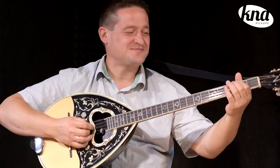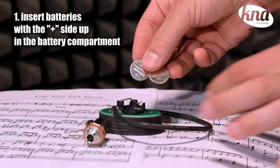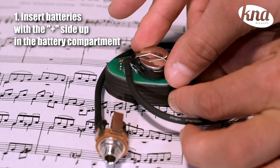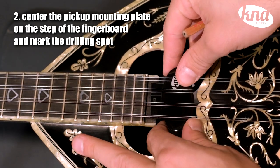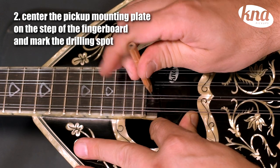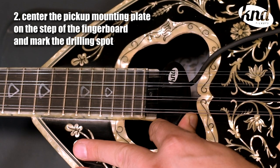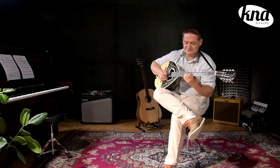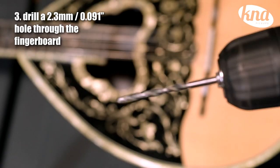If you are to install the BC-1A with active electronics, you should first insert the batteries correctly in the compartment underneath the pickup by sliding them plus side up under the metal clip. Then you have to center the pickup parallel and under the strings with the pickup's mounting plate on the step at the end of the fingerboard. Mark the place that you'll be drilling with a pencil. Then drill through the fingerboard a 2.3mm hole where you just marked the dot.